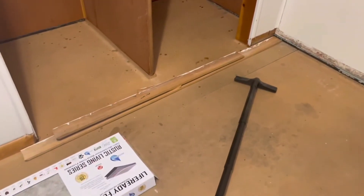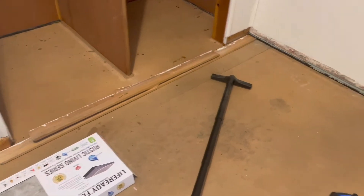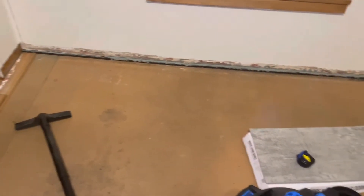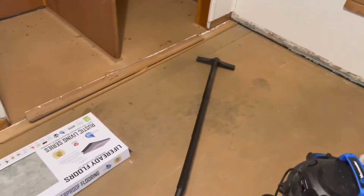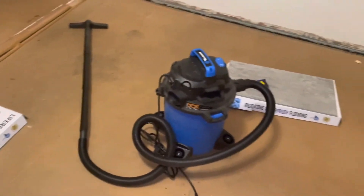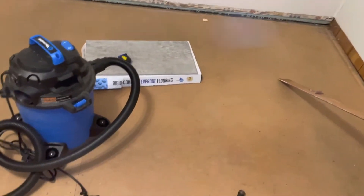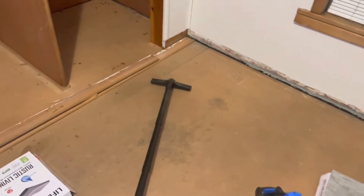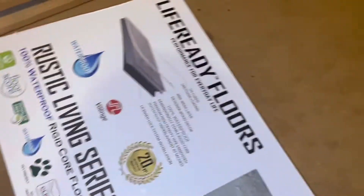It's really important to get all the carpet fibers up, all the horsehair, whatever other padding was underneath. You can see this is what the floor looks like right now — I don't even know, is it pressed wood, plywood? Whatever this floor is — and let me show you what we ended up getting.